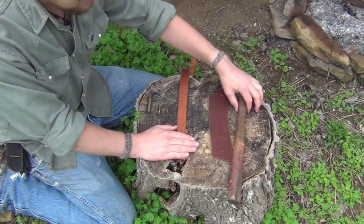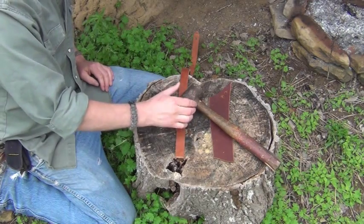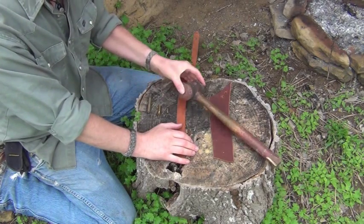I'm using a brass hammer, and I don't expect you to actually have this on you. But the backside of your hatchet, a rock — tools improvised from the trail will work just as well. I'm using this just for demonstrative purposes.